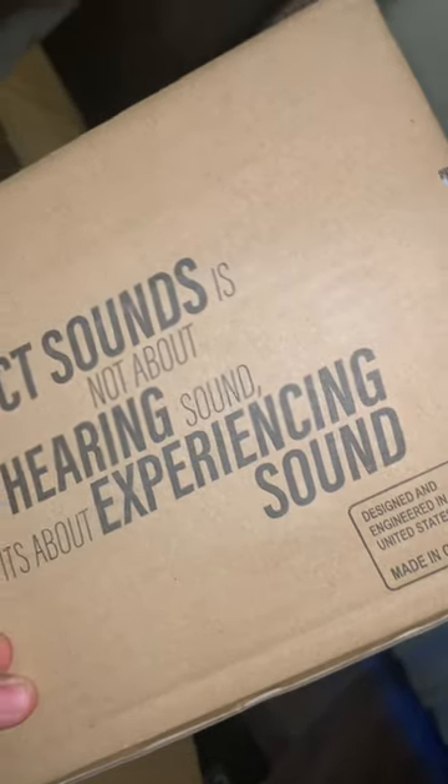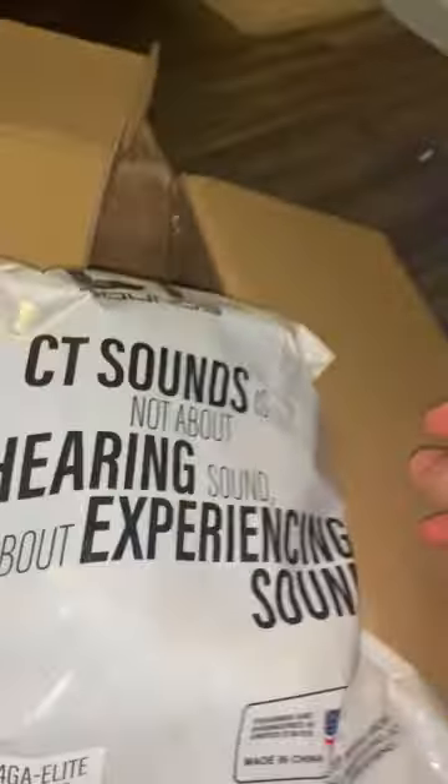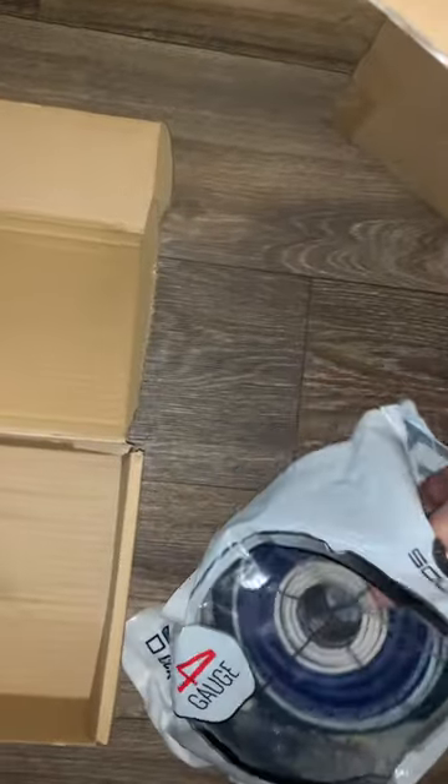The OFC four gauge wiring kit is rated capable of 2,000 watts. CT Sounds' motto is: 'CT Sounds is not about hearing sound, it's about experiencing sound.' I like that quote. Let me get this open — inside we can see what kind of cables it comes with. We've got the main wire right here.